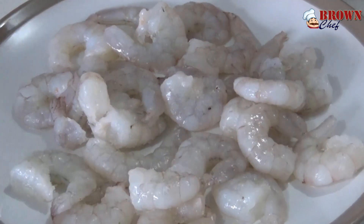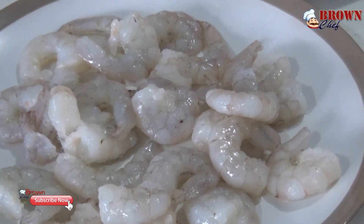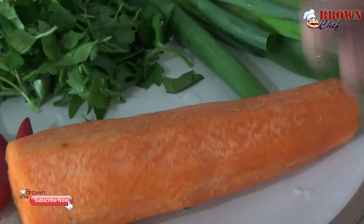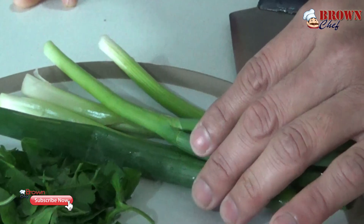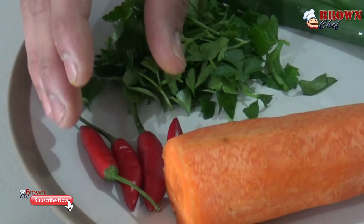I've got 100 to 150 grams of prawns — you can use more or less according to your preference. I've also got some carrot — a handful — which I'm going to slice into strips, some spring onion, a handful of parsley, and some bird eye chili.